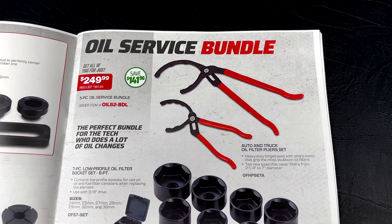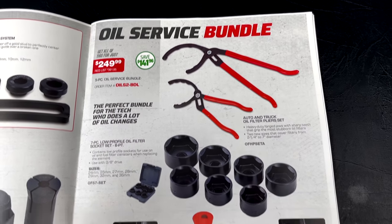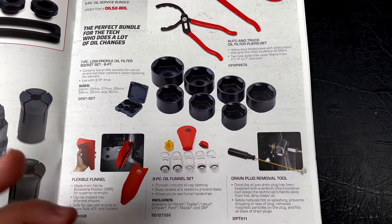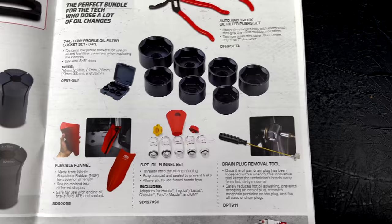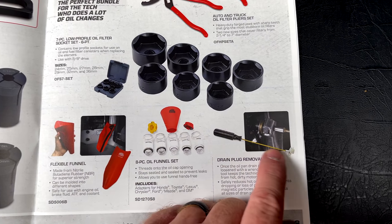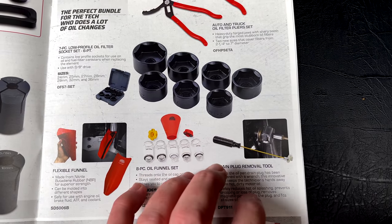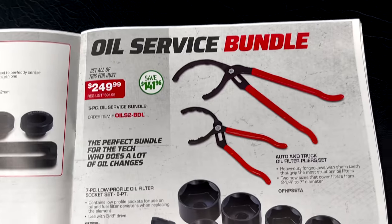The oil service bundle set is a good deal. It's the no-spill funnel set — it screws into the top of your valve cover or oil spout so you don't have to worry about spilling. It also includes a tool for removing hot drain plugs without getting hot oil on your hand. I have these tools; they work really well.